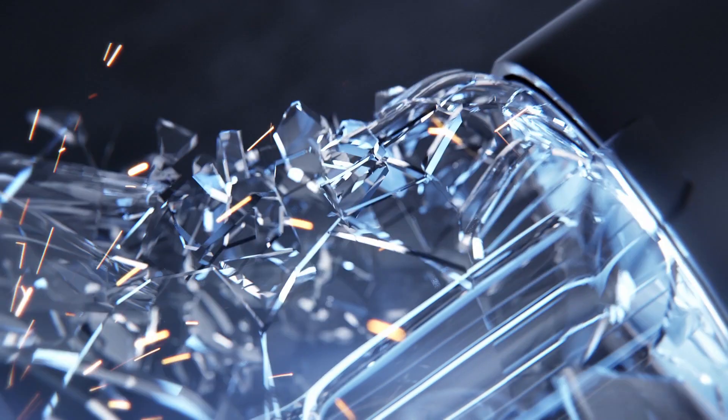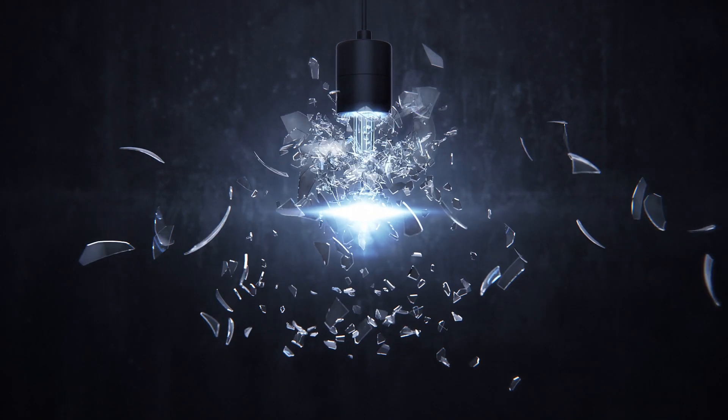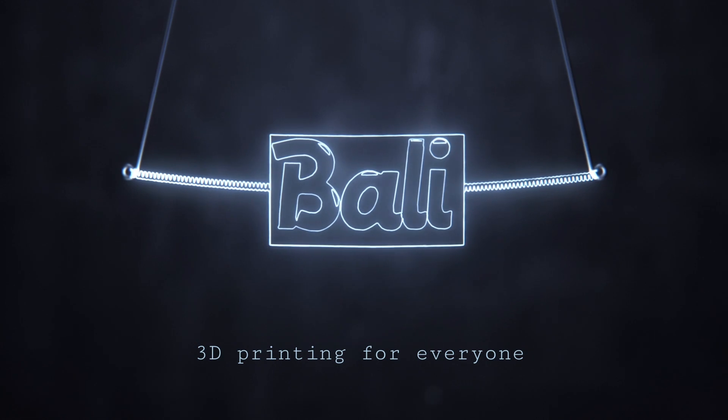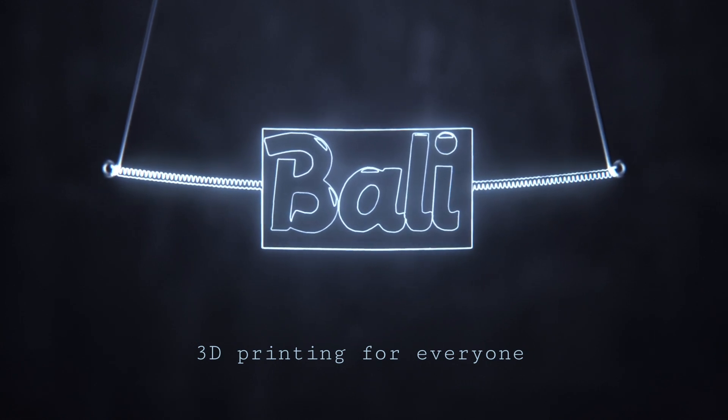Hey guys, like I promised, new video in another 24 hours, so here we go. Today's video is about music. I found a project on the internet about a woofer and I want to try it myself to see if it's worth printing. Let's get started.